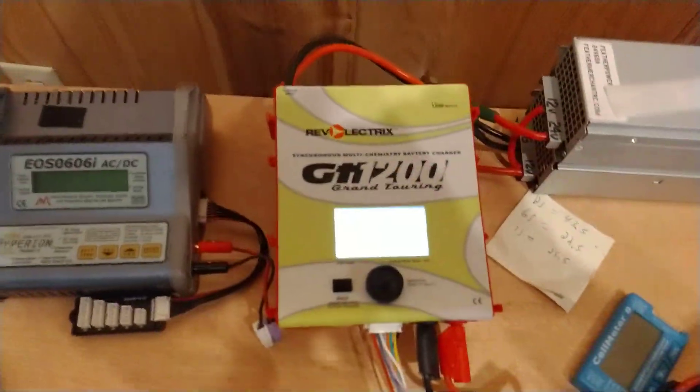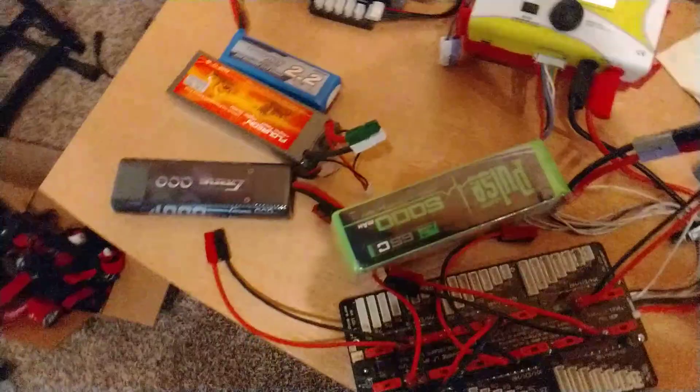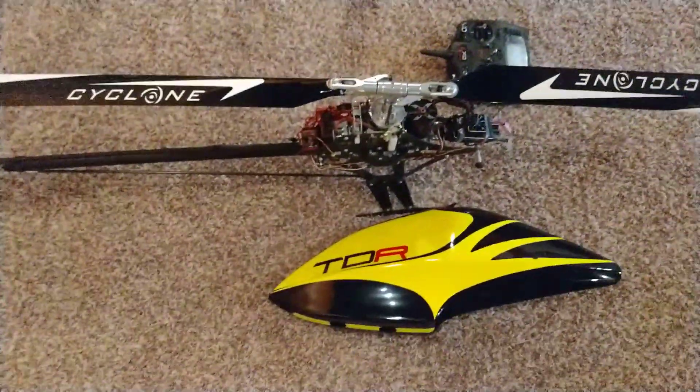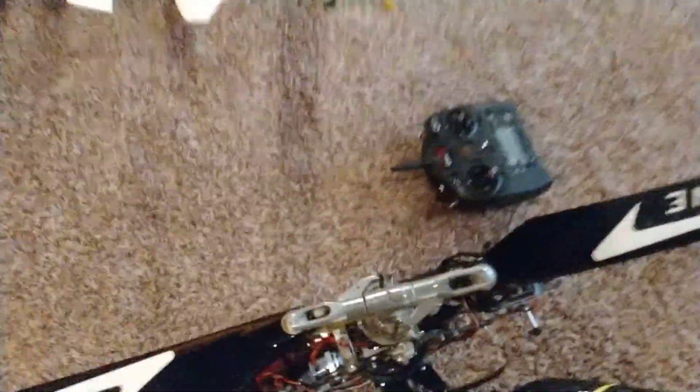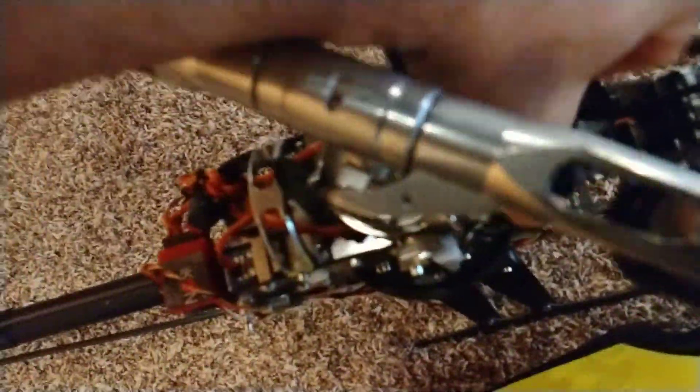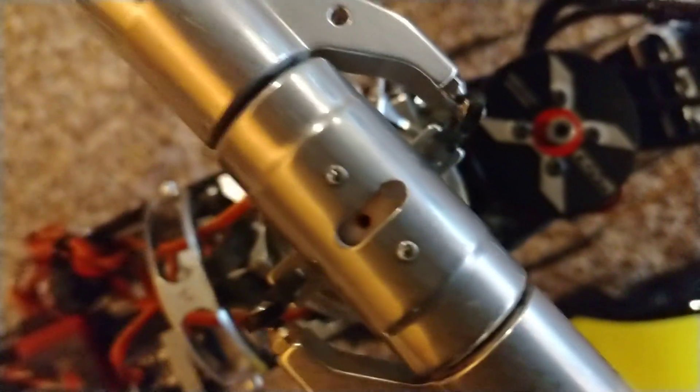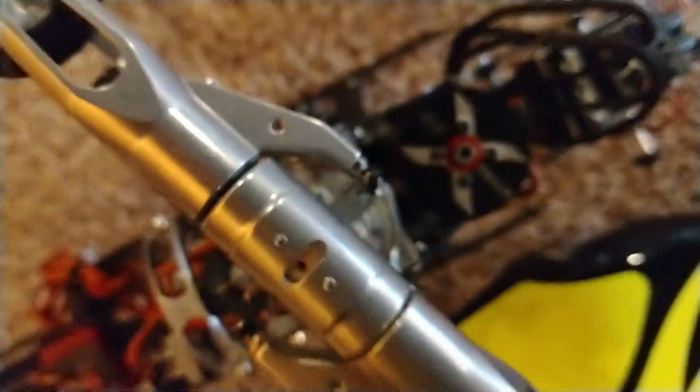Today I'm just waiting for this 7S 5000 pack to charge. We're going to fly the Henslitt TDF, even though the canopy says TDR. I just put the 4020, 4030 X-Nova in here, 470 kV.